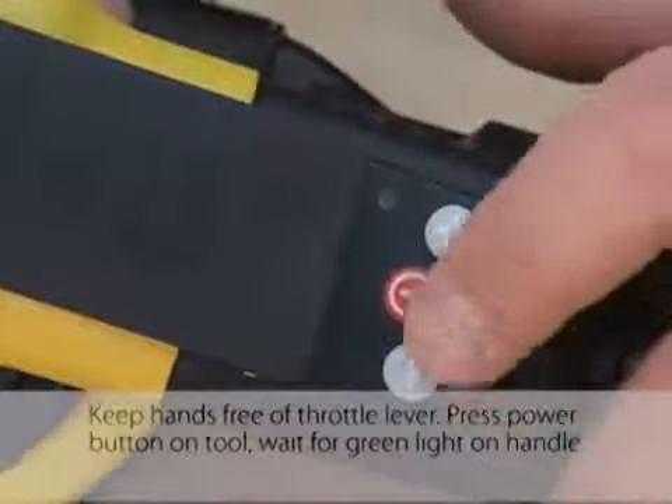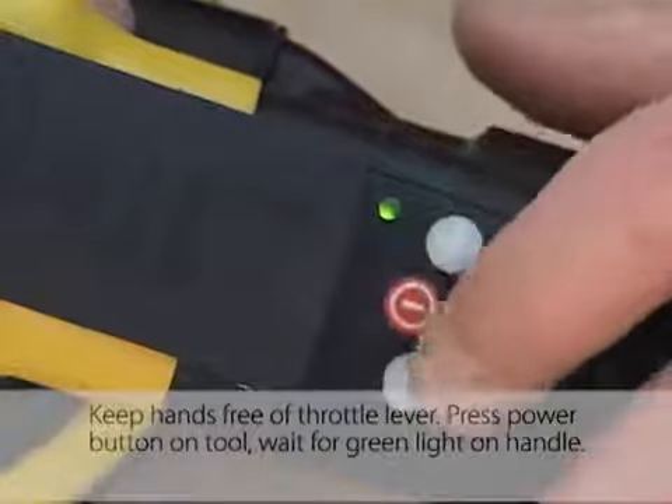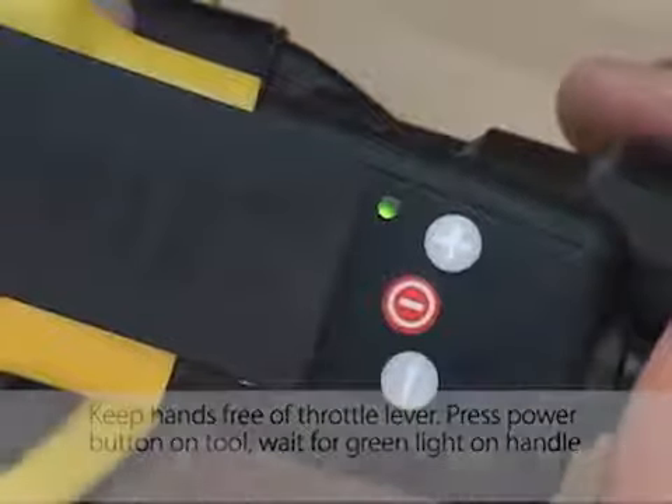Keep hands free of the throttle lever. Press the power button on the tool and wait for the green light on the handle. The tool is now ready for use.